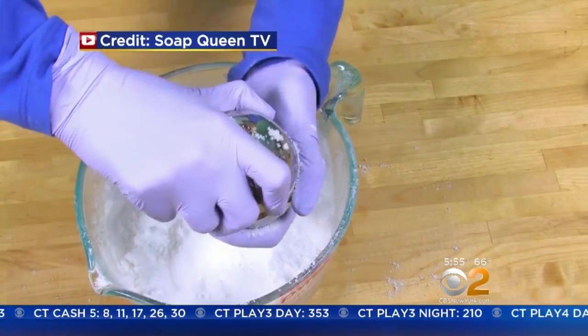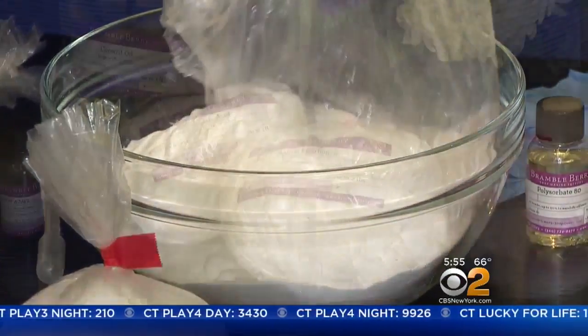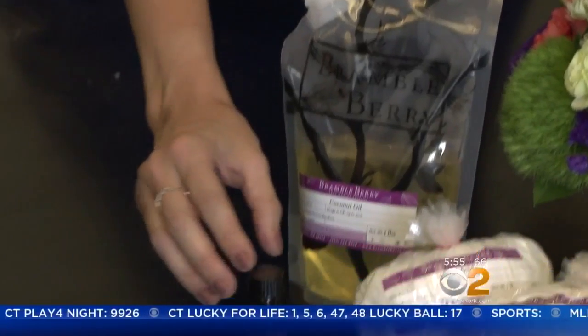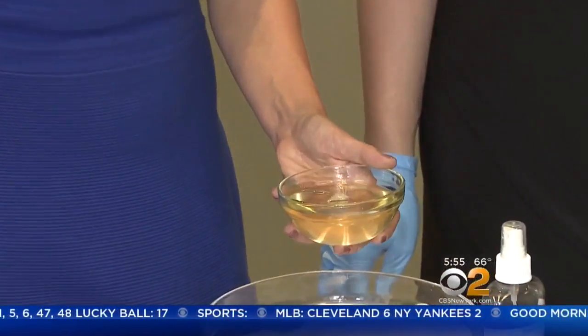Make bath fizzies and turn bath time into a science experiment. Start with baking soda and citric acid, then add skin-loving ingredients like pink Himalayan sea salt, lavender, and coconut oil. It really helps to moisturize and keep their skin emollient.